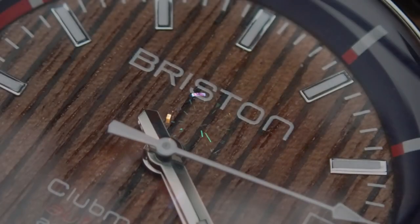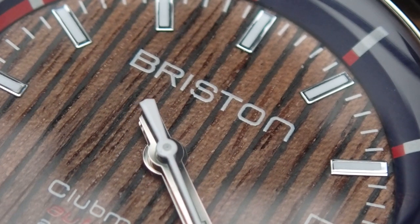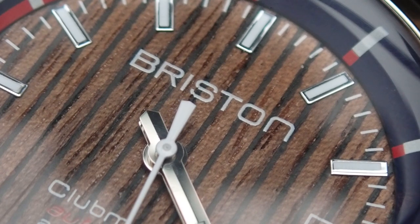It does have a mineral crystal, and it comes on a strap — though I believe you can choose your strap option rather than being locked into the NATO. For $590, there are a lot of special items that go into this watch: not only the acetate shroud but also that walnut dial, which looks like the teak deck of a yacht. It's a double-crown, compressor-style case with an inner rotating bezel. It's very different and original, which is kind of special in the micro brand space.